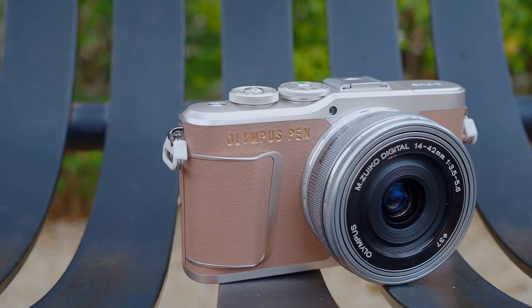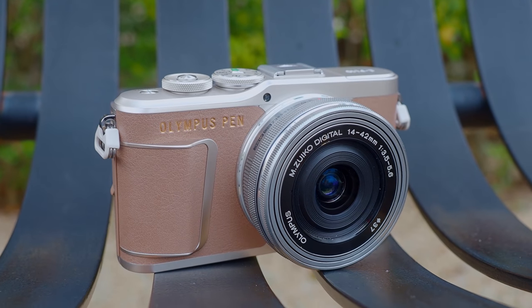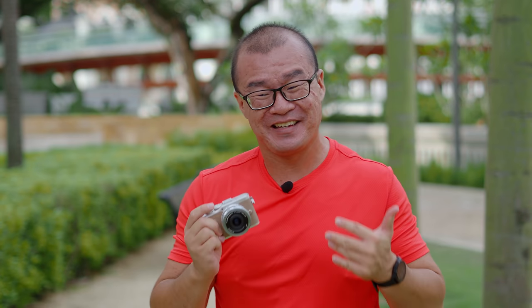The Olympus Pen EPL-10 was first launched in November 2019. However, it was only made available locally in Malaysia recently in March 2021. Therefore, I want to take a closer look at this camera.